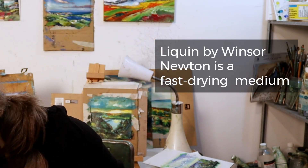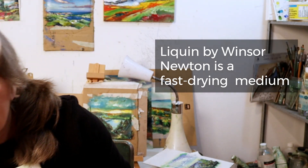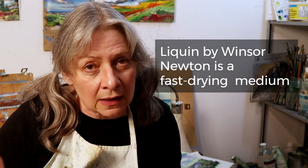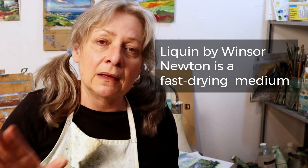A medium is something that you add to your paint. This is linseed oil — you can add it to your paint and it'll change the flow, texture, and also the drying time. Get a fast-drying medium and that'll make your painting dry faster. Then leave it in a big, warm, airy room.